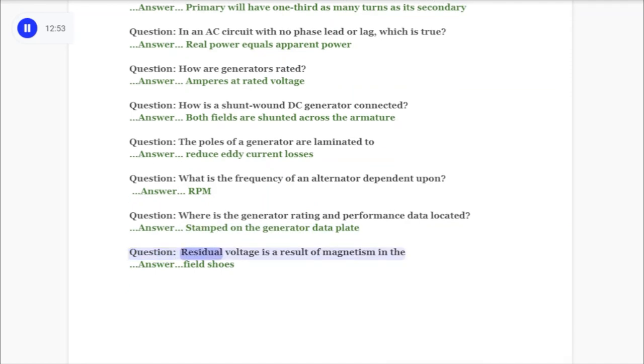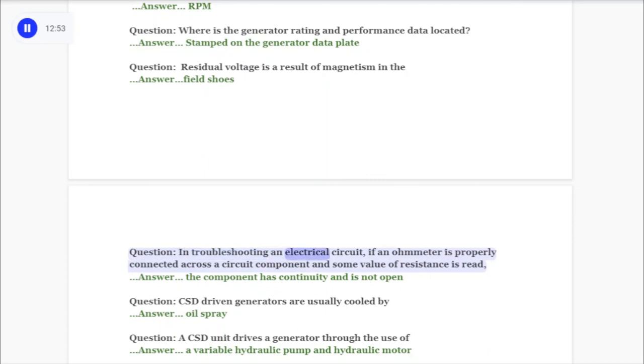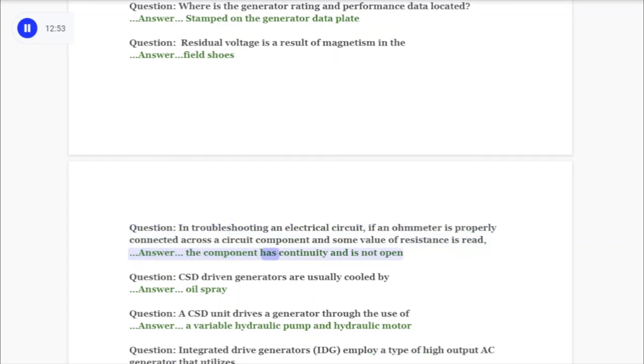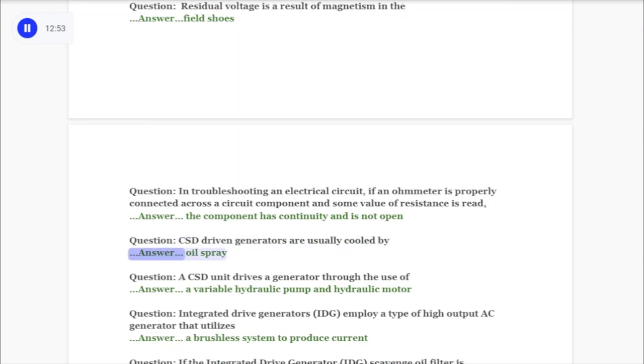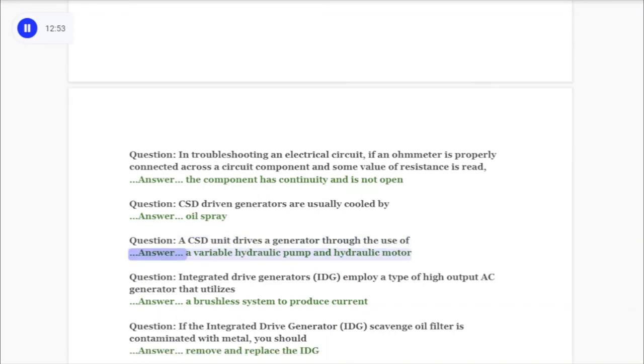Question: In troubleshooting an electrical circuit, if an ohmmeter is properly connected across a circuit component and some value of resistance is read, the component has continuity and is not open. Question: CSD driven generators are usually cooled by answer: oil spray. Question: A CSD unit drives a generator through the use of answer: a variable hydraulic pump and hydraulic motor.